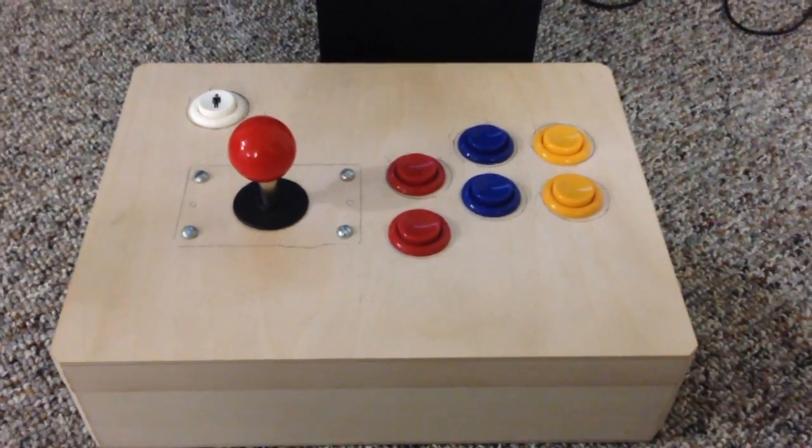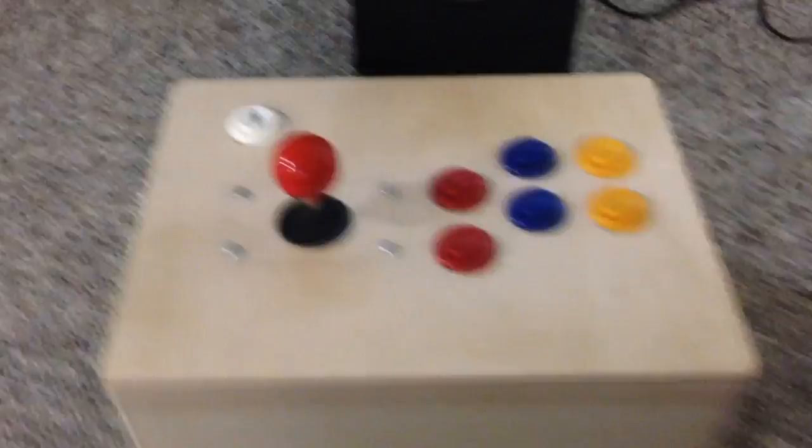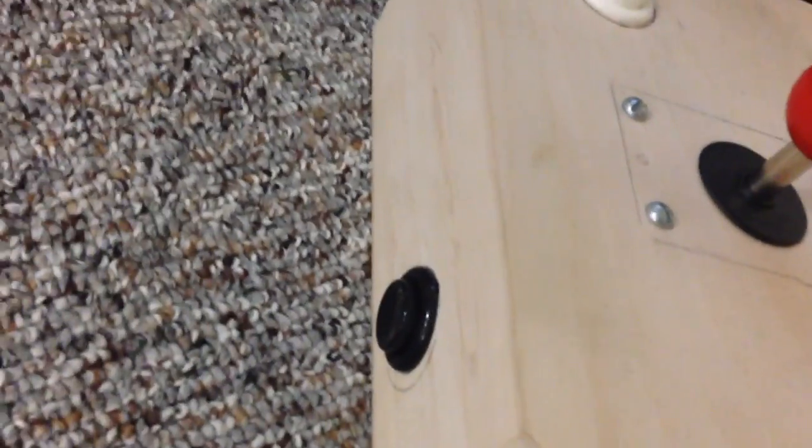You can see here I've got a control set — I've got six fight buttons, a one-player button, an eight-way stick, and on the side here I've got a coin button.